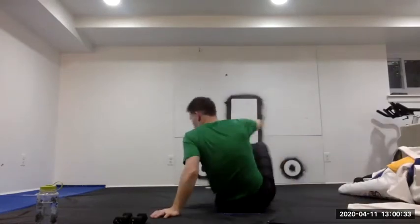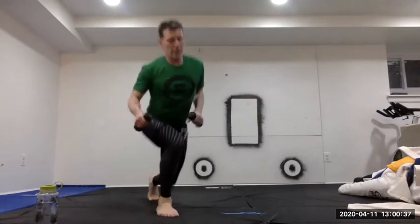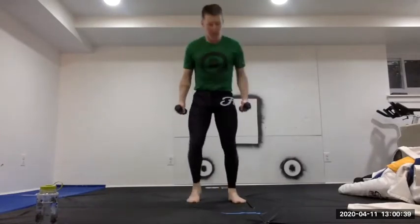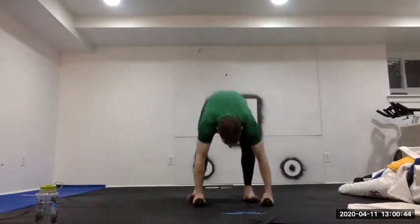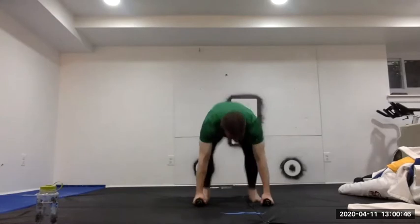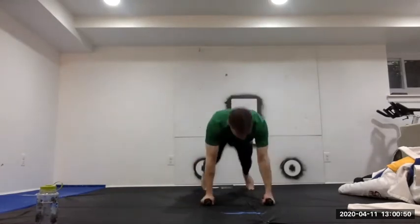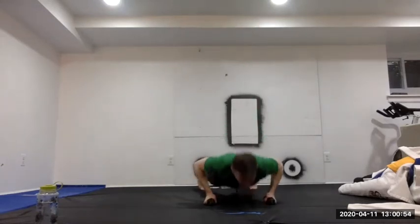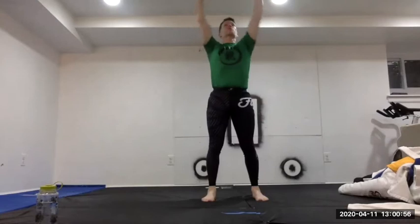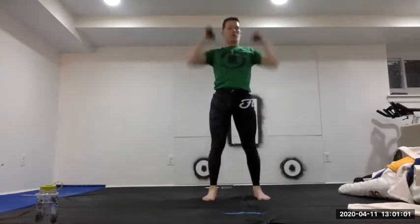Throw the buddy to the side and grab the light weights. Five quick burpees — ready, go. Five burpees completed.